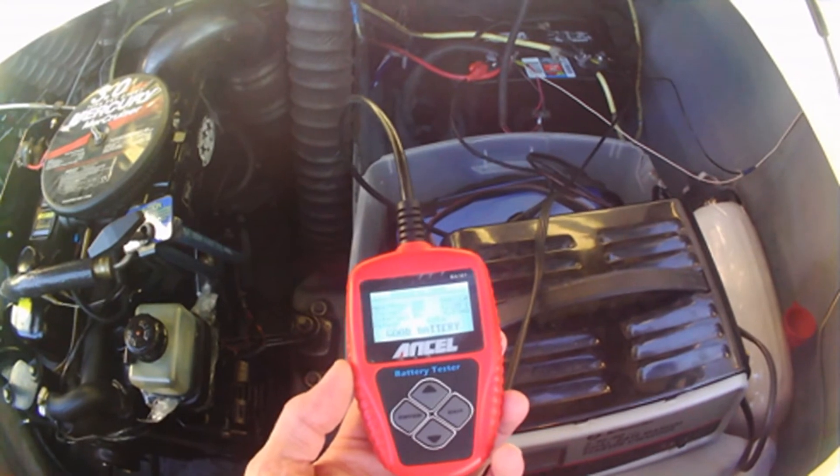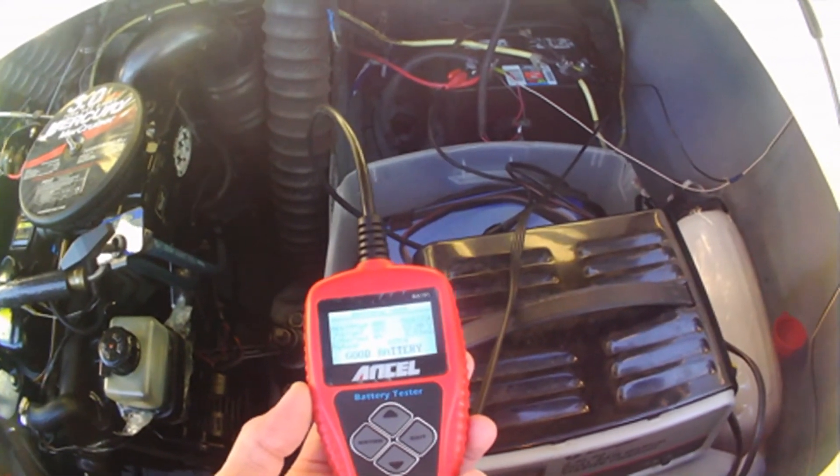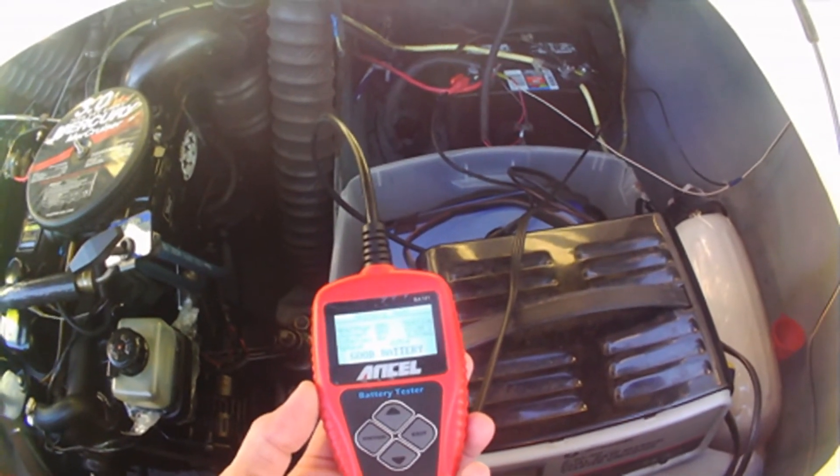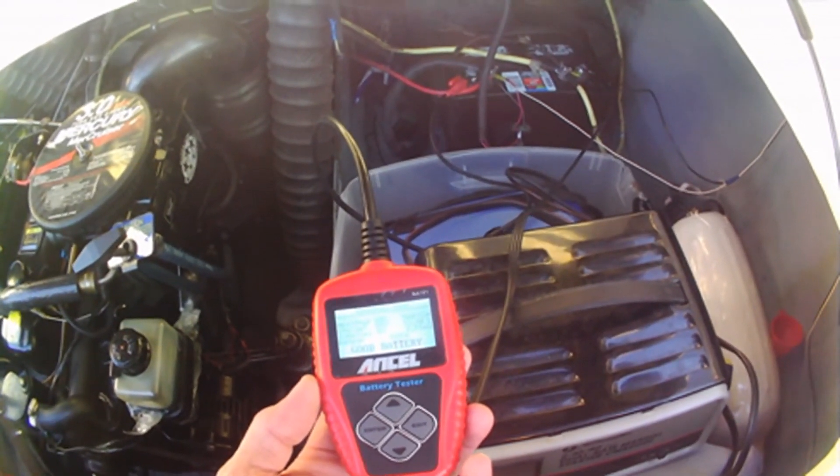It says the battery's good, but our health is 80% and we only got 560 cranking amps. It's 12.9 volts and it's 98% charged.